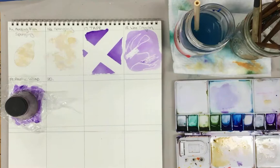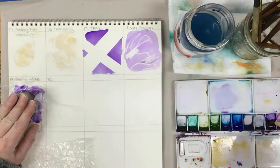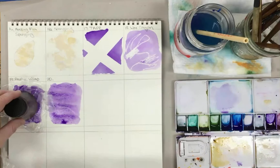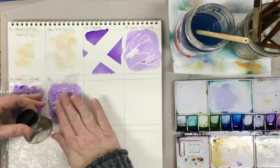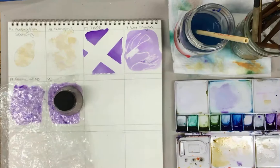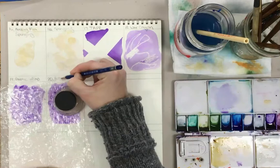The next one is using packing materials — you might have bubble wrap. This works in a very similar fashion. I'm going to use the same color so we can do a comparison of the textures. Put down the paint, then lay the bubble wrap on top. This one probably needs me to hold it down too. You'll start to see how it's pulling the color up, and it's going to have a texture like that when we're done.